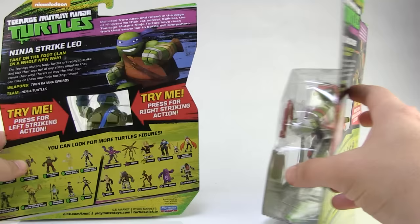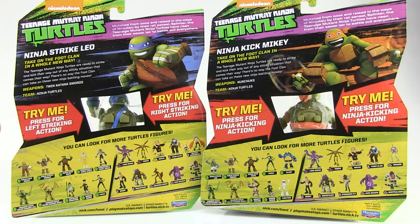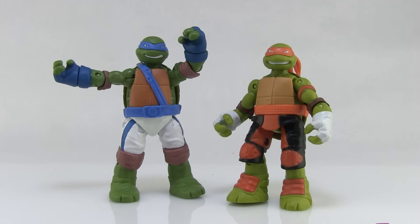On the back side, along with the holes in the box, are some brief bios for both characters with images straight out of the cartoon series, and a look at some of the other figures available in this lineup. Let's go ahead and get Ninja Strike Leo and Ninja Kick Mikey outside of their boxes and take a closer look at them.